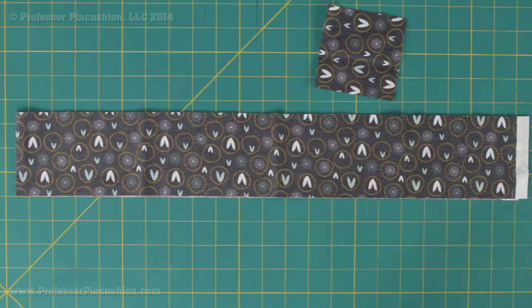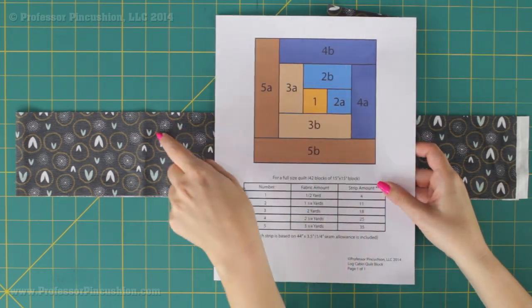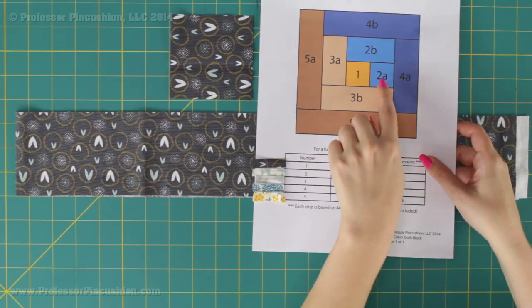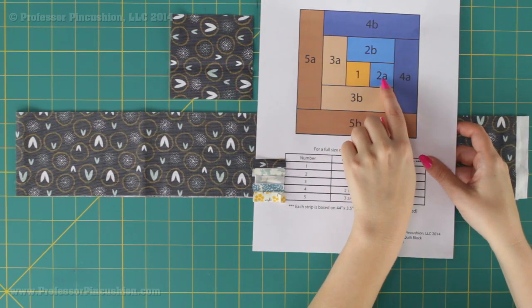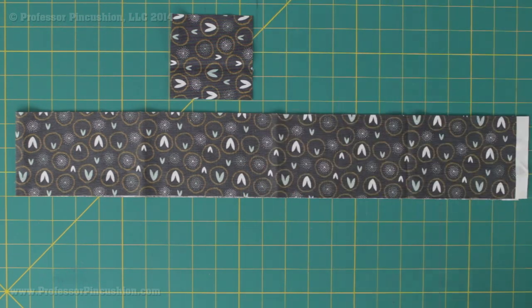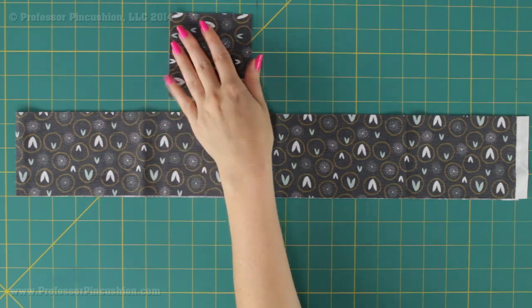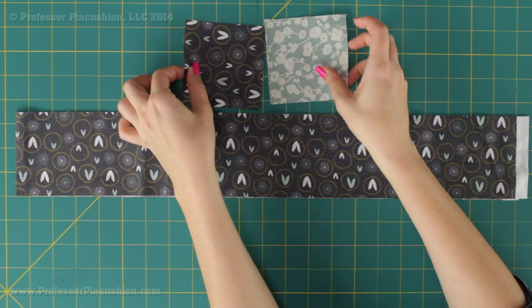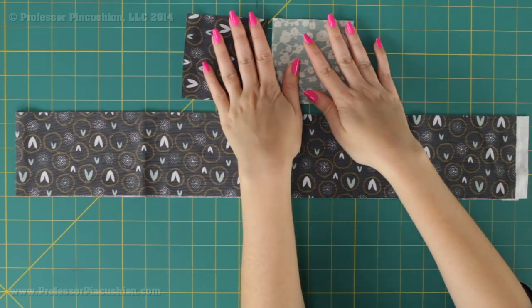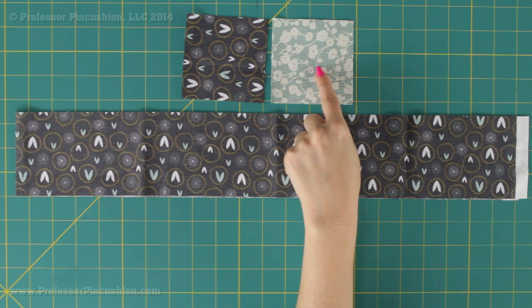I'm going to do that for all four strips of the number 1 fabric, and also for some of the number 2 strips. For number 2 I need 11 strips total, but out of those 11 strips, four of them I'm going to cut down to get these squares. For all the other strips you're going to leave them in their original strip length.